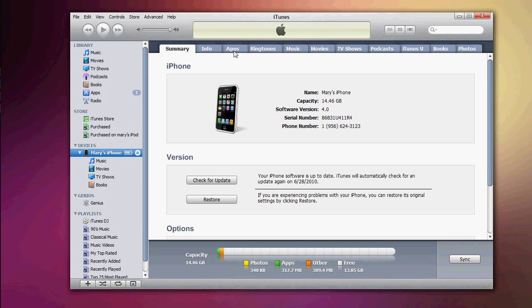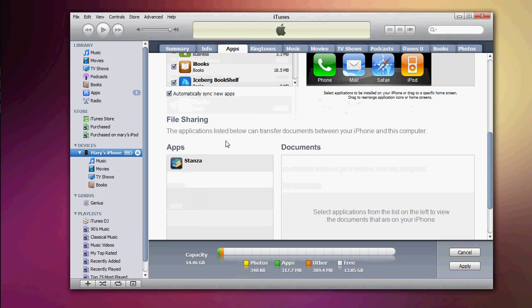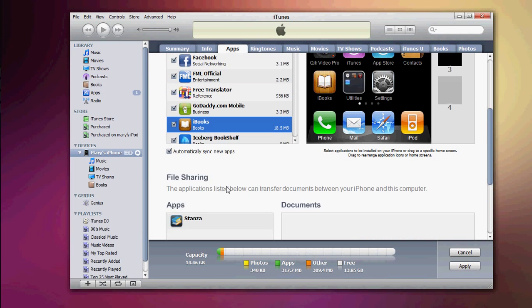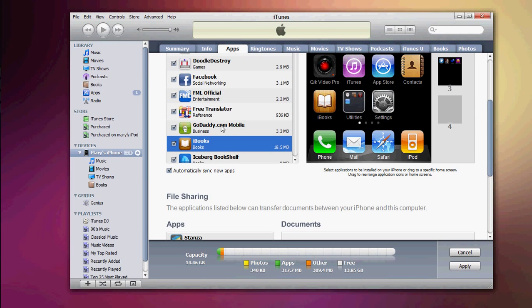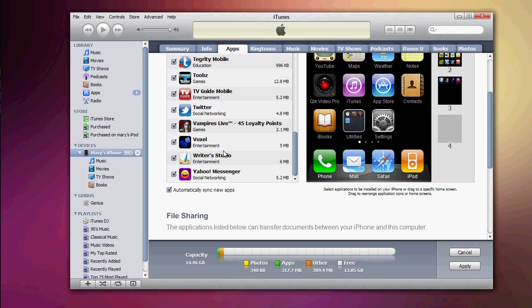For those of you using Stanza, when you go to your app you just go ahead and add it to the Stanza section right here, and sync it with your phone. For iBooks, you automatically do it since it went through Apple. And that's it.